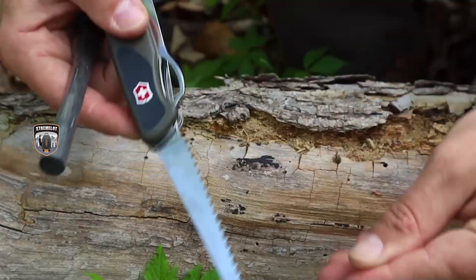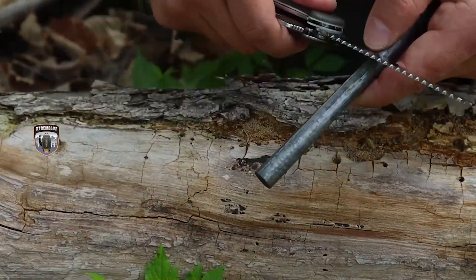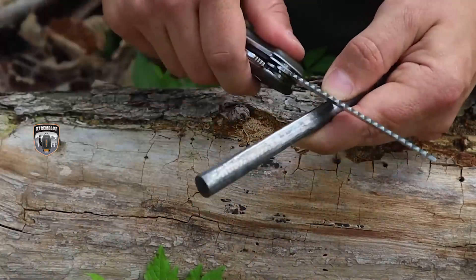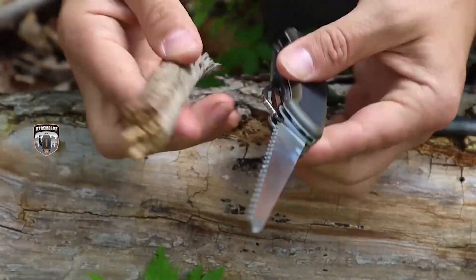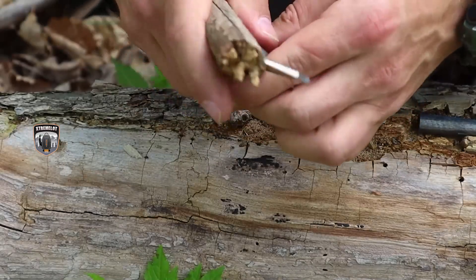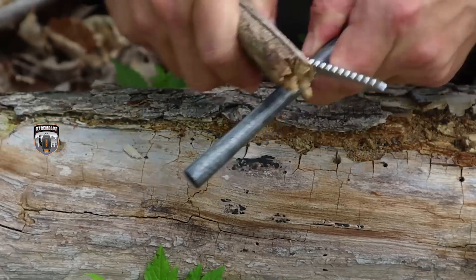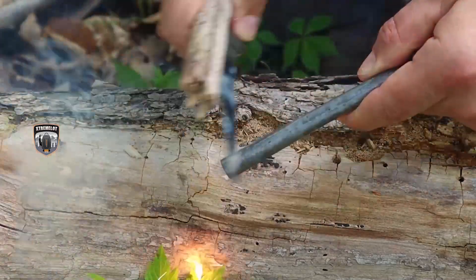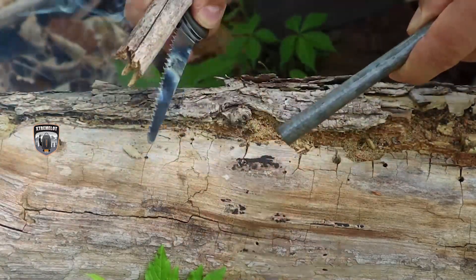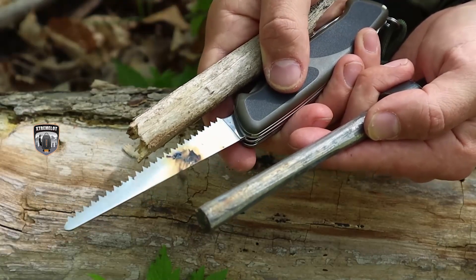This ferro rod in the video I've had for almost a decade and it's still here, still working. We can take this ferro rod and light tinder sources, or even light a stove. We can use it with our Swiss Army Knife as a striker, but we can apply a little bit of woodcraft by grabbing a toggle, placing that toggle over top of our saw blade to use as a striker, and holding it in place with our hand. We can bear down on that ferro rod even more because the saw blade doesn't lock — we use that toggle to lock it in place, giving us better purchase on that ferro rod to get a fire going.